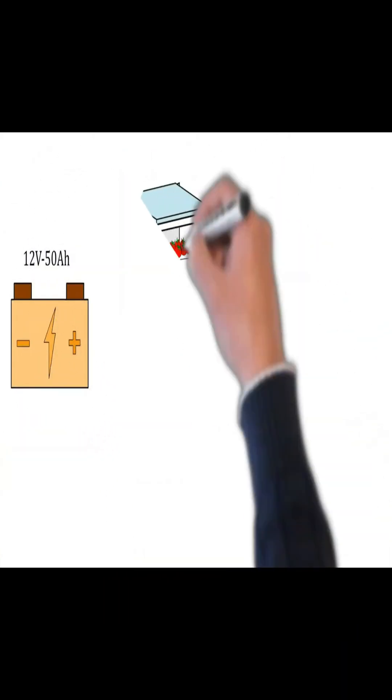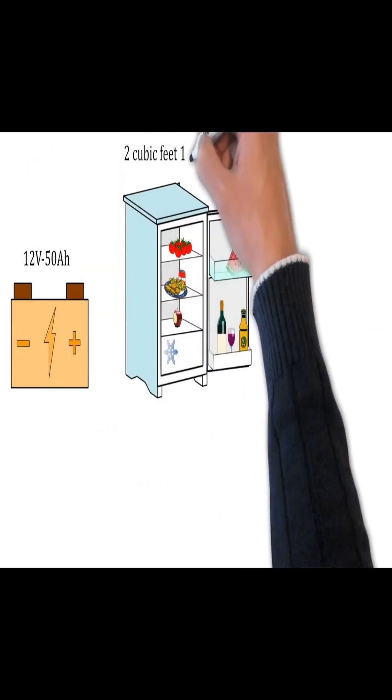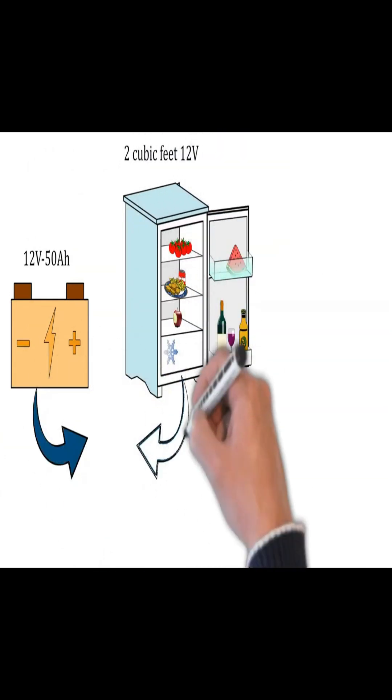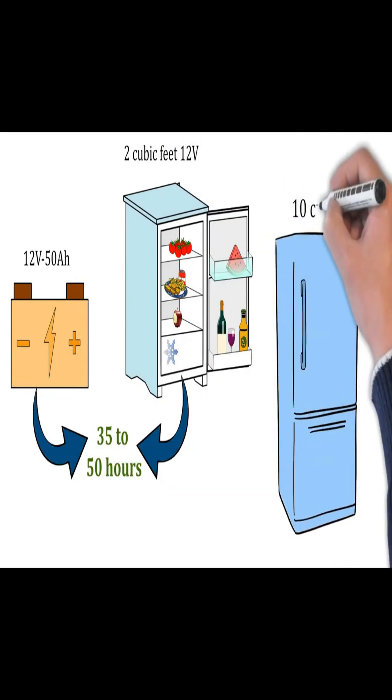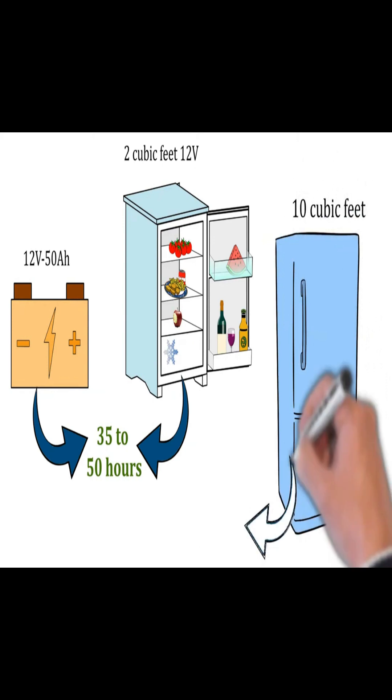In general, a 12V 50Ah battery can run a 2 cubic feet 12-volt fridge for 35 to 50 hours before it's completely depleted. A 10 cubic feet RV refrigerator can run on the same battery for only 10 to 15 hours.